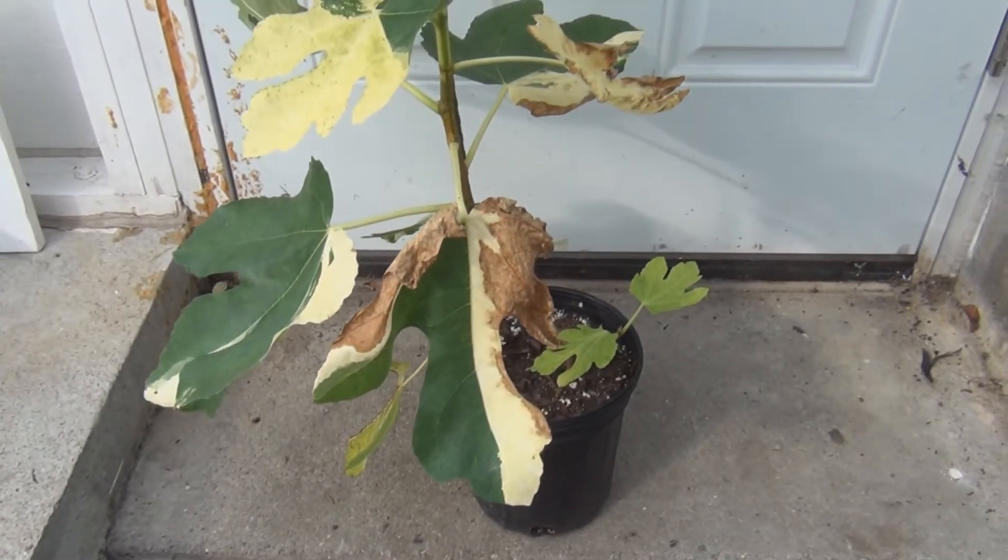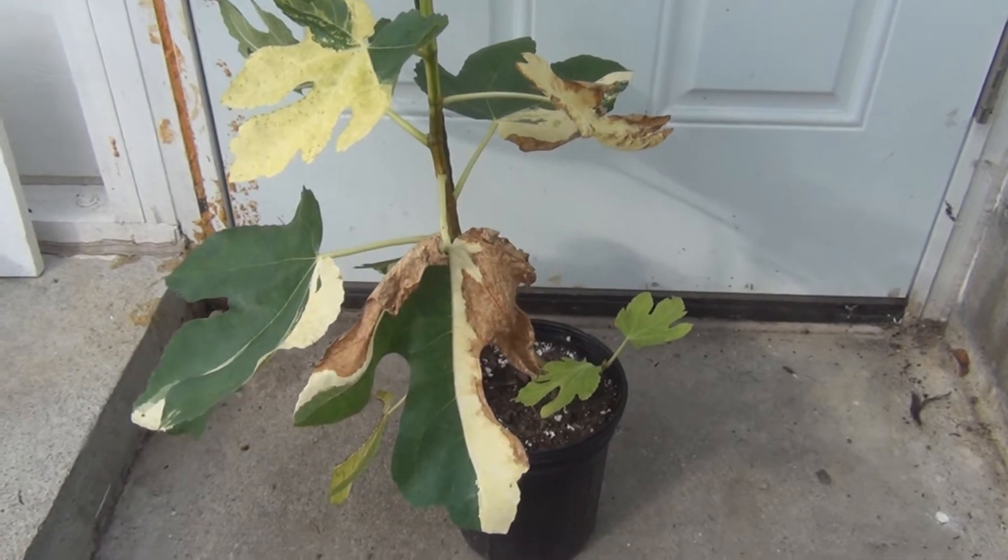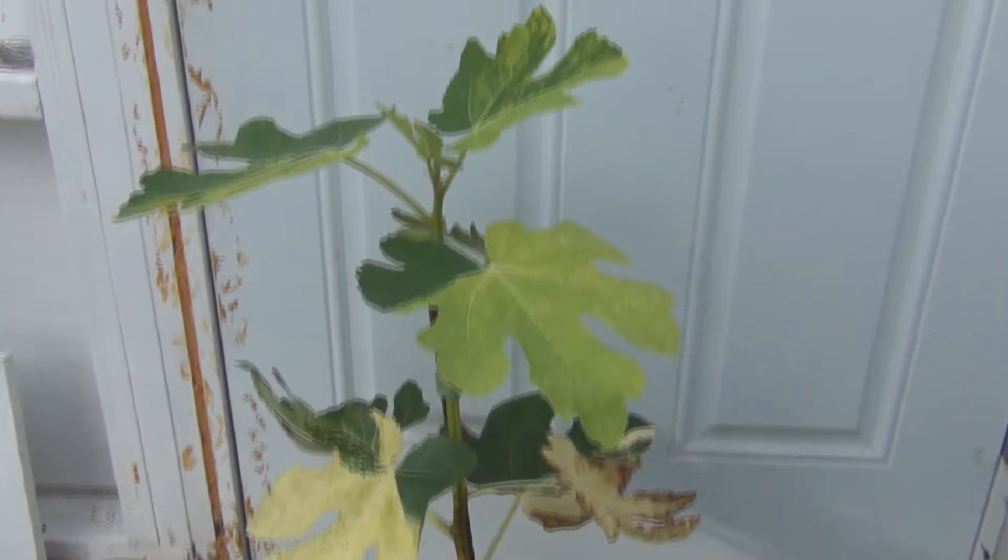Hi everyone, New England Gardening here. This is the Jolly Tiger air layer I removed on August 8th, and you can see it's growing nicely.